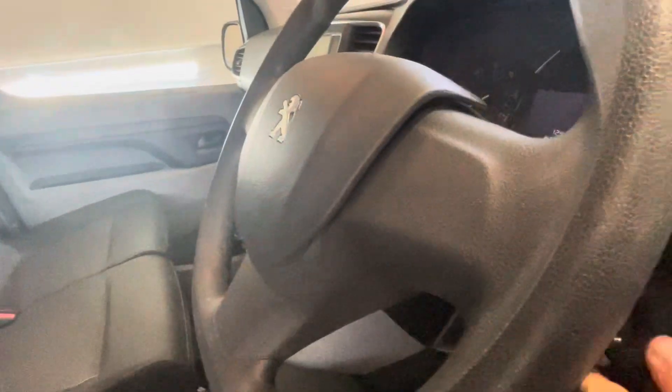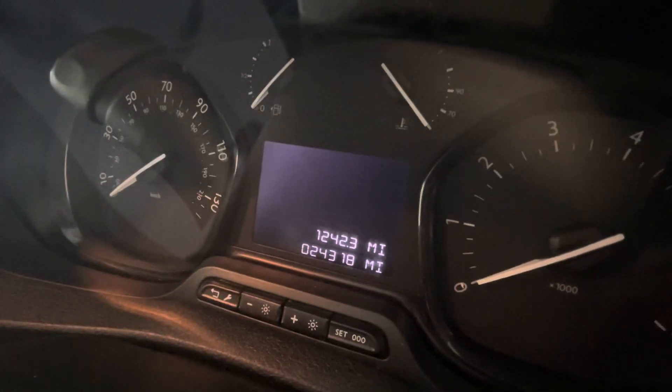Coming into the seat, it's got the part leather interior — just really, really tidy. Common theme of the vehicle, looking absolutely immaculate in here as well. So you can see the mileage there: 24,318 miles.